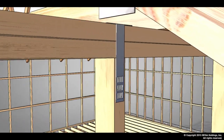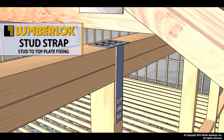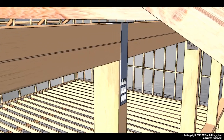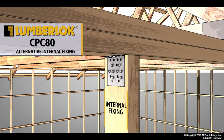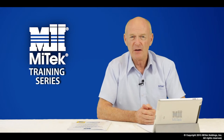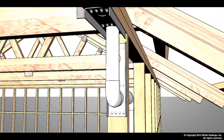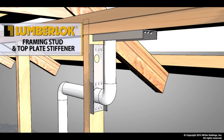There is a need to connect the top plate to the stud. The most common way of doing this is using the Lumberlock stud strap — it is an external fixing. If you require an internal fixing, another solution is the CPC80. As we move down through the frame, there's often the need to increase the stiffness of the stud or the top plate due to installation of some other fitting. Here we use the Lumberlock framing stud and top plate stiffener, which simply brings both of those members back to full strength.